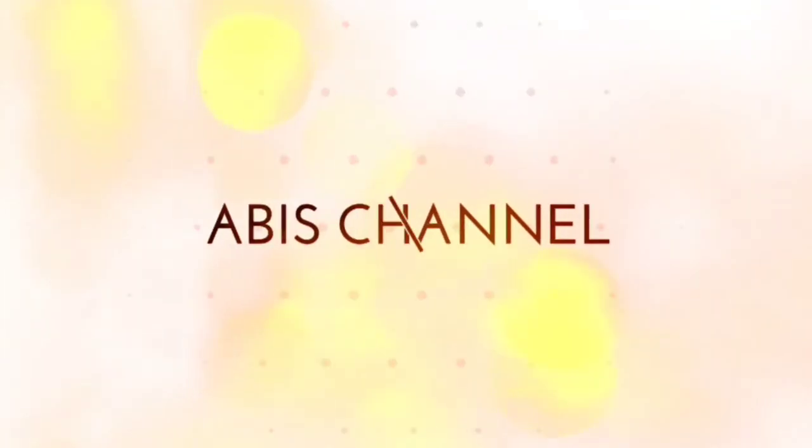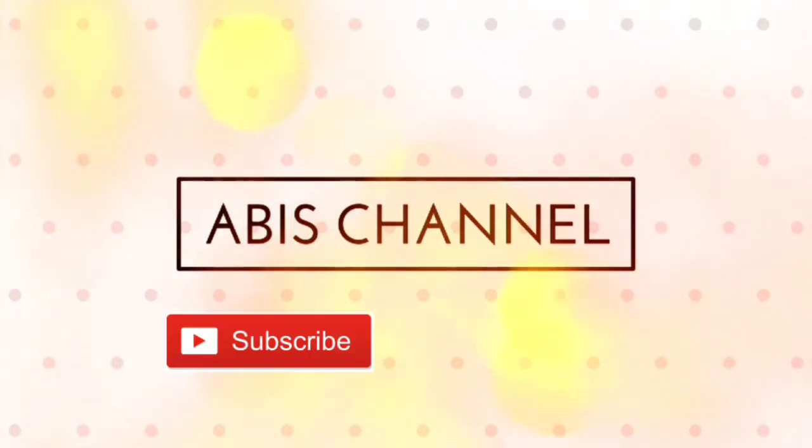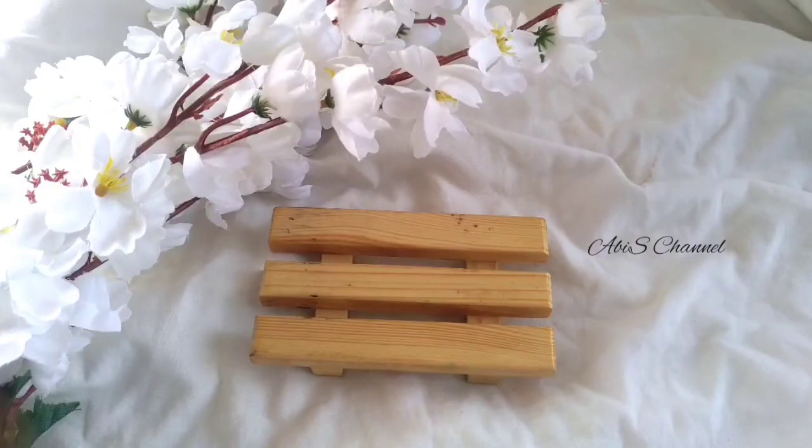Hello friends! Welcome to Abyss Channel! In this channel, you can see interesting videos. If you like to subscribe to our channel, please click on the bell icon.